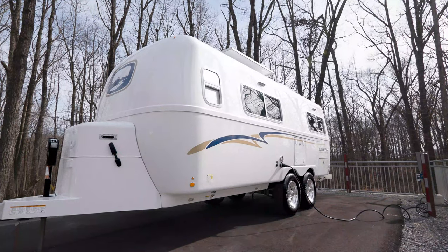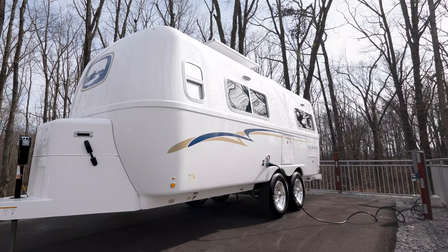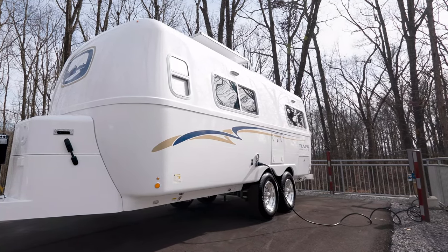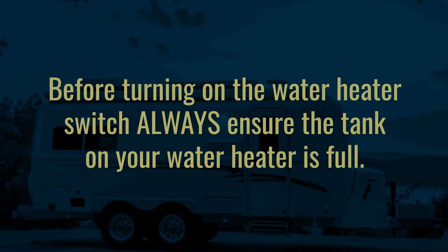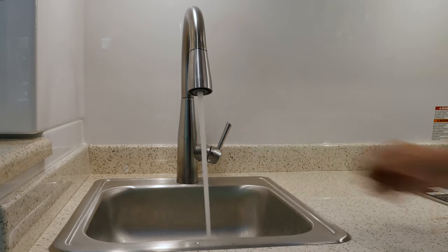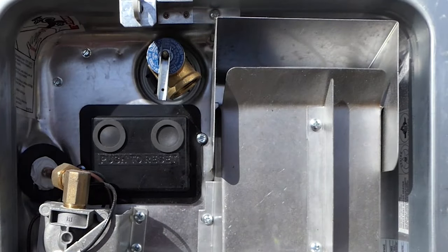If you are hooked up to 120-volt power at a campsite or when you're using a generator, you can use the electric mode to heat your water and save your propane for other uses. Prior to turning on the electric switch, always ensure that the tank on your water heater is completely full. To do so, you can either turn on the water in one of the faucets until you no longer see air coming out of it, or you can release the pressure valve until water starts to be released from it. Turning on the electric mode without water in the tank can quickly burn up the heating element.